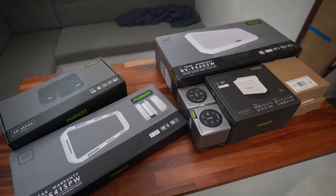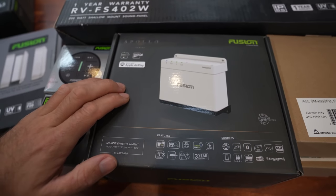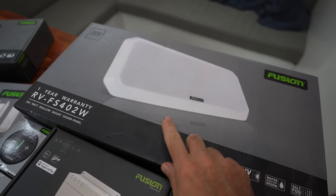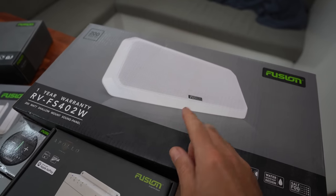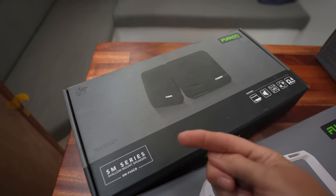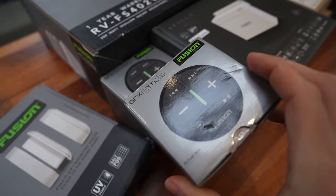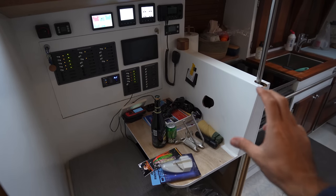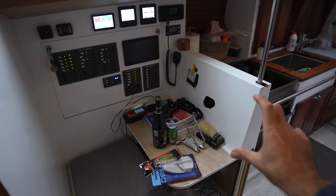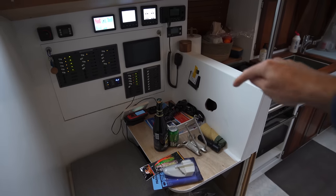This week that means installing this sound system. That includes this WB670 hideaway unit, which will be the brains of the system, an FS402 speaker that we'll use here in the saloon, a pair of F65CB speakers for the forward cabin, and a pair of super awesome little wireless remotes. A little bit later this week we'll go on an adventure to find a Mac Mini for editing video at the nav station, which also means mounting a 27-inch computer monitor right here.